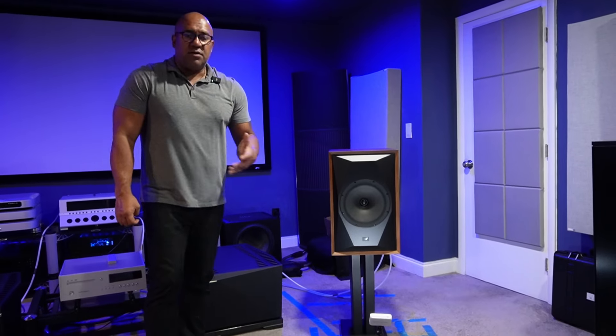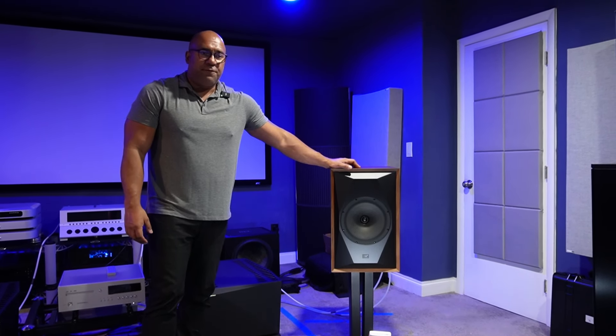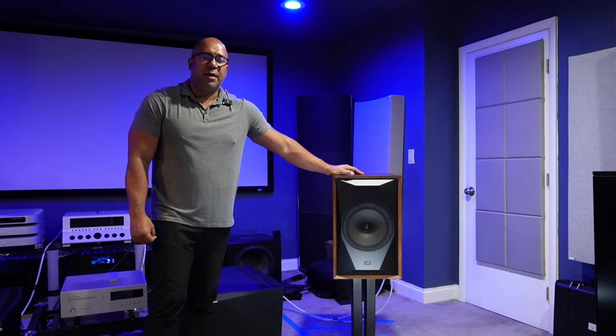The soundstage is good, not great. You get a lot of information and air around the speakers, but it won't create the same bubble effect as other speakers I've owned. Keep in mind this speaker only goes down to 42 Hz, so it doesn't have a tremendous amount of bass. It does go up to 30,000 Hz, but it has limitations in the low registers. Don't expect chest-thumping bass — that's not the intent of this loudspeaker.